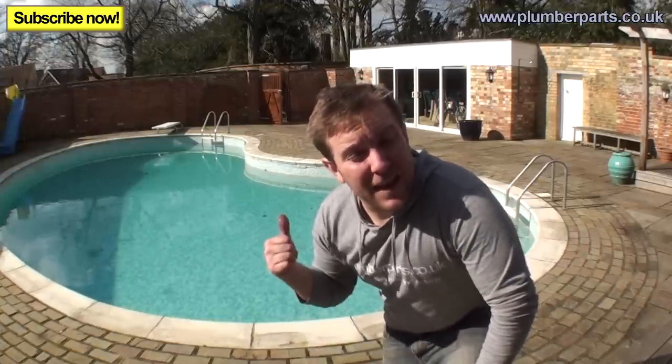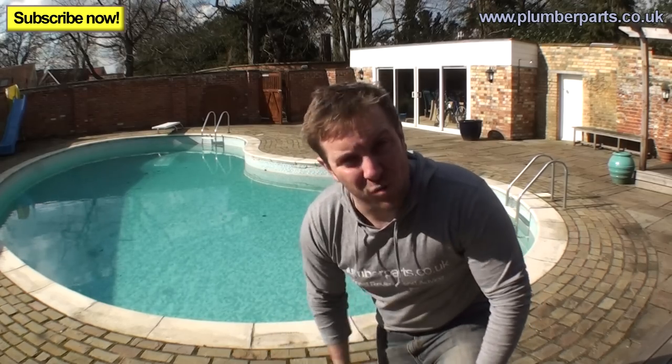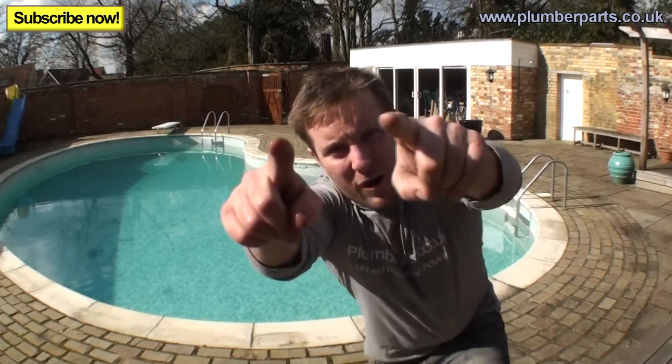It's a lot more fun than getting in a pool that's only 10 degrees, because things happen to men and women when you get in pools that cold. Anyway, enjoy. Hold tight.